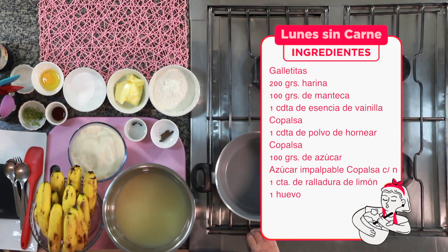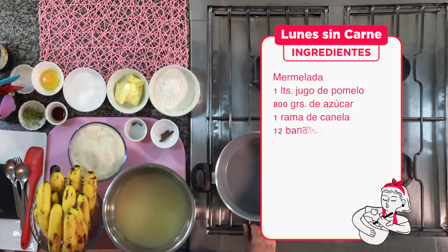Para las galletitas vamos a utilizar: 200 gramos de harina, 100 gramos de manteca, una cucharadita de esencia de vainilla Copalsa, una cucharadita de polvo de hornear Copalsa, 100 gramos de azúcar, azúcar impalpable de Copalsa en cantidad necesaria, una cucharadita de ralladura de limón y un huevo. La mermelada utilizará un litro de jugo de pomelo, 800 gramos de azúcar, una rama de canela, 12 bananas y dos clavos de olor.